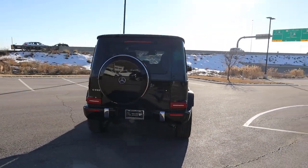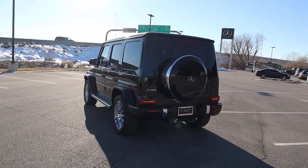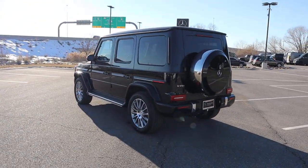Putting it all together, it's got the cool Mercedes G-Wagon boxy look and I think they've just nailed it with the design.